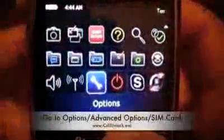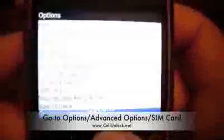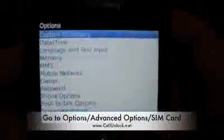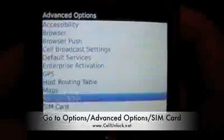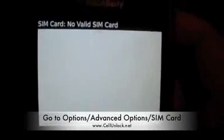Then what you want to do is go to Options, scroll to Advanced Options, and then SIM Card. In this screen you're going to see it say at the top of the phone 'SIM Card: No valid SIM card.'